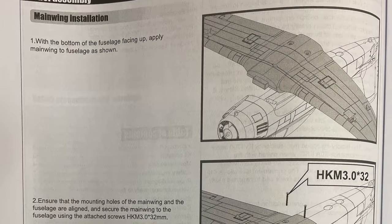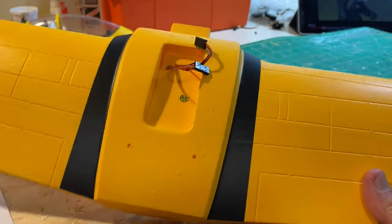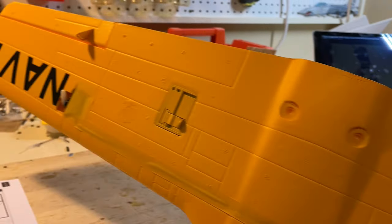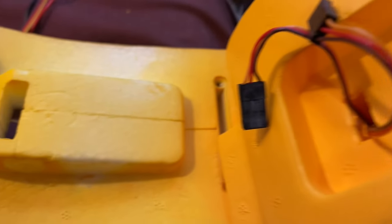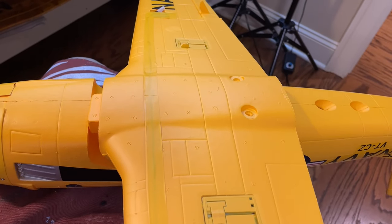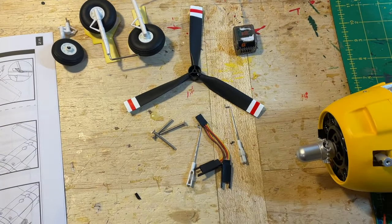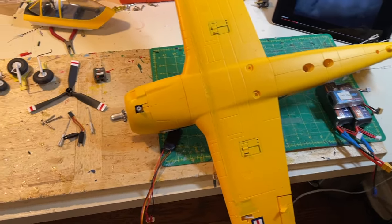This is a typical instruction step — you put in the wing, put in the screws. They take you through it step by step. Notice that there are two leads for each aileron servo in each wing; you'll connect those with a Y-connector. The two holes for the screws will hold in the wing. The aileron servos are already in place. Notice this little hole — you'll have to thread the aileron wires through them to get them inside the fuselage to connect to the receiver.